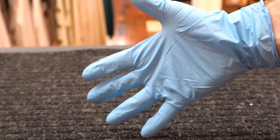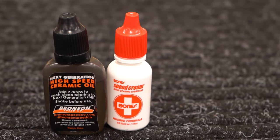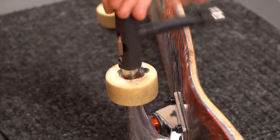It's also a good idea to have some latex gloves so you don't get any chemicals on your hands. You'll need a paper towel for drying off the bearings, and lastly you'll need some kind of lubricant — I'd recommend Bones Speed Cream, but three-in-one oil, gun oil, and sewing machine oil work fine too.